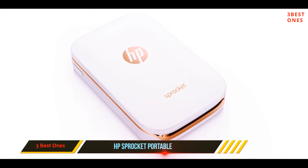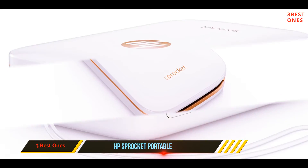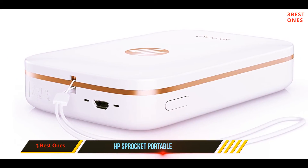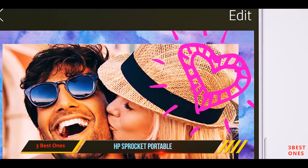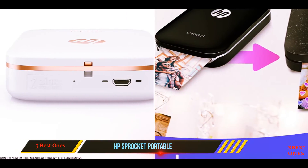The Sprocket app allows you to customize your photos with text, images, and decorative borders for a unique touch. This printer comes with everything you need to print photos right out of the box: a USB connection cable, 10 sheets of adhesive-back photo paper, and a setup and regulation card.